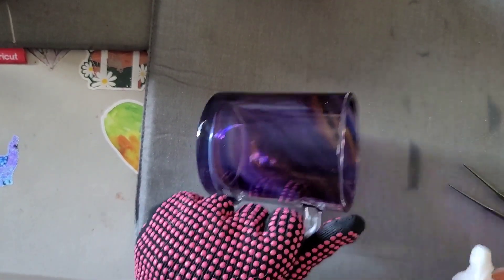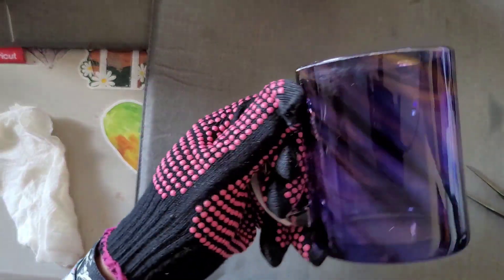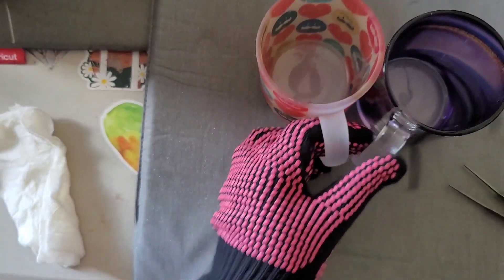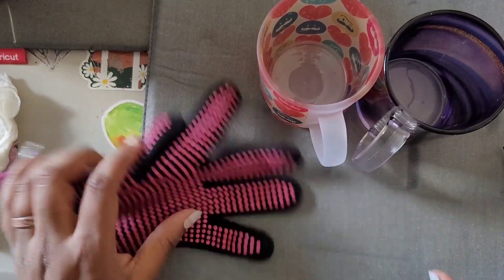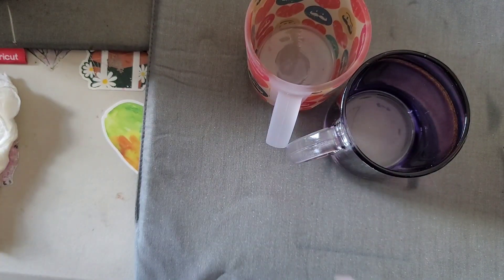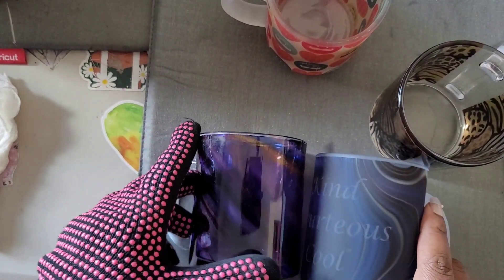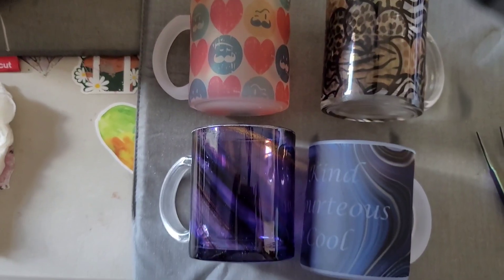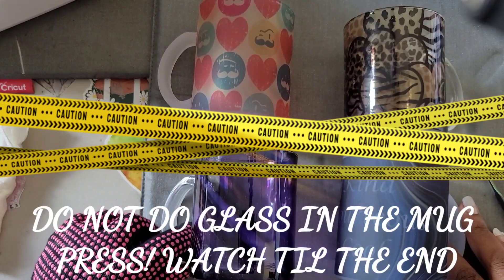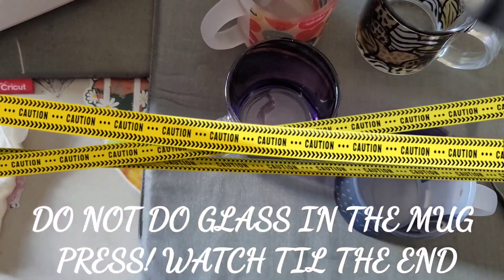Look at that geode effect — I absolutely love it. So can the Cricut mug press do glass? Yes, it can — it can do regular glass or frosted mugs. That sublimates these glass mugs perfectly and I love the way they turn out. If you're looking to do glass in your mug press, just be very careful because it does get really hot since it is glass. Thanks so much for watching.